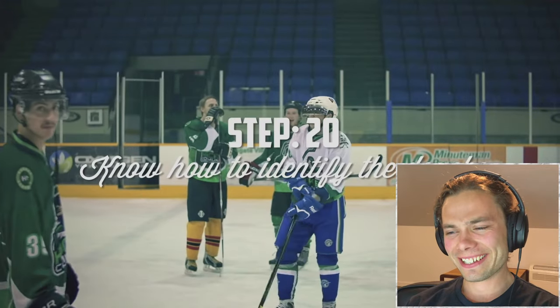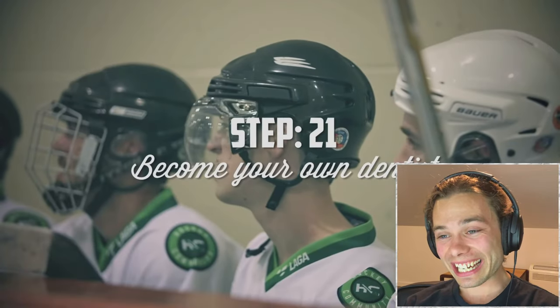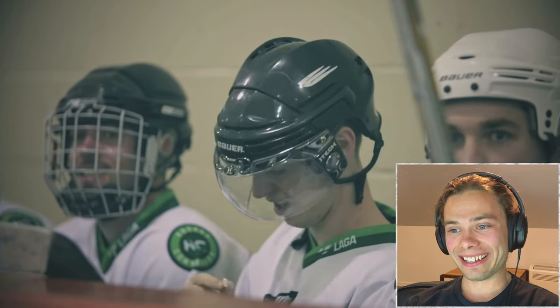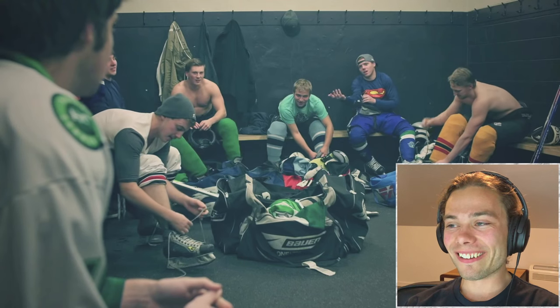Step 20: Know how to efficiently identify the biggest douche on the ice — the guy with the tinted visor. Step 21: Many hockey players require extra dental work. To save time and expenses, become your own dentist. Step 22: Always forget your roll of hockey tape at home, then pester your teammates to borrow theirs. 'Hey, does anyone have some tape?' 'No.' Surely they all left it at home.